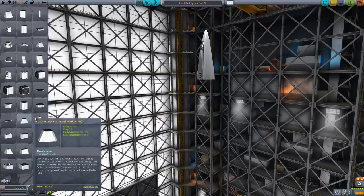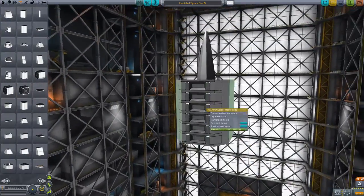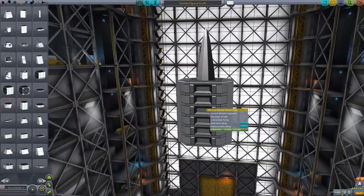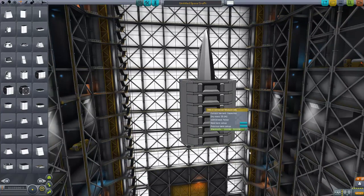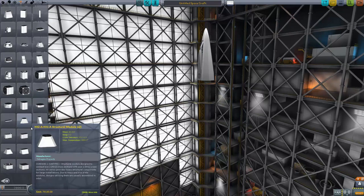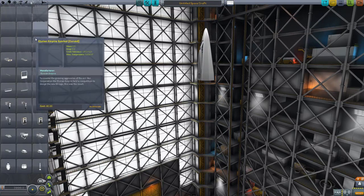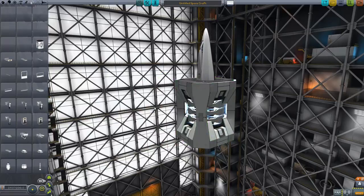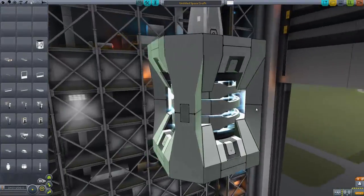If you want insane amounts of power, the HX1U universal module turns into a gigantic capacitor — just ridiculous amounts of power, more than you'll mostly ever need. But if you want ridiculous power generation — and trust me, you'll need it for what I'm going to mention next — you can use this reactor, which has a nice little animated effect. Pretty nice.